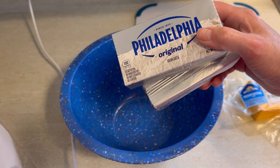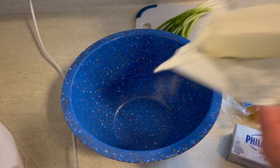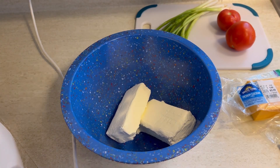Hey friends, I'm going to show you my recipe for an easy taco dip, and this is one of my favorite dips. We're making a big batch or a double batch, which is two blocks of cream cheese.